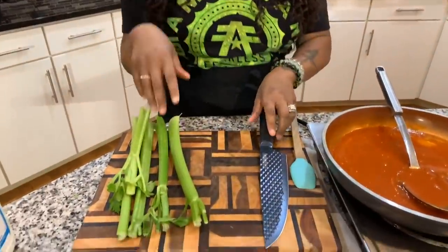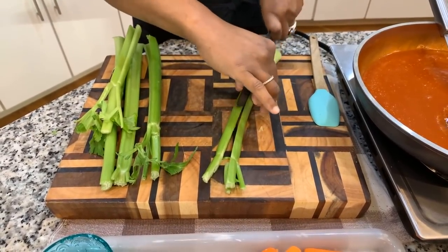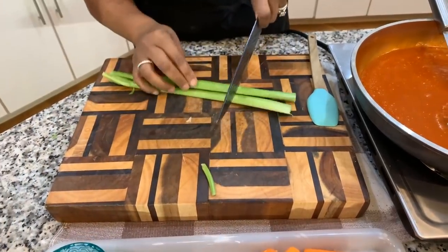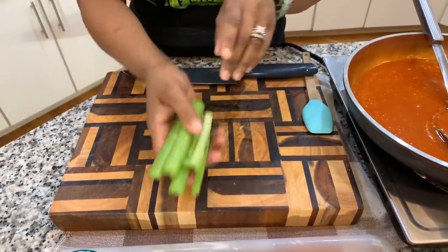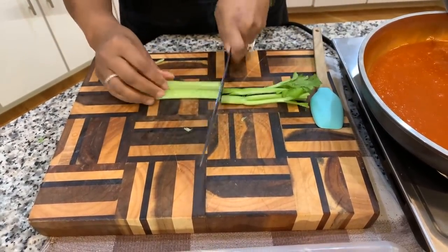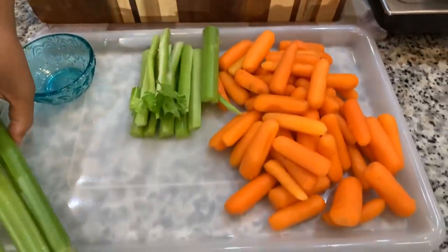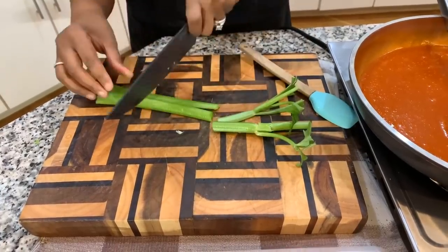The wings are almost done — let's get together our palate cleansers. With any type of wing you need something cool and refreshing: celery and carrots. I have baby carrots so you don't need to cut them. I've washed my celery and we're going to cut it into bite-sized pieces so you can dip it in ranch dressing, or blue cheese if you prefer.